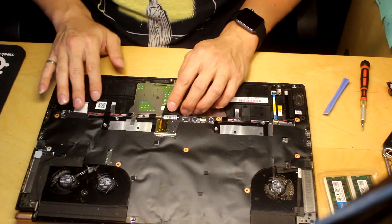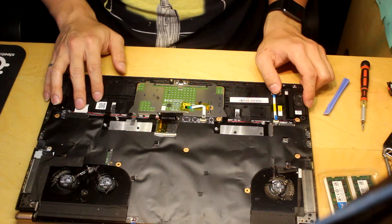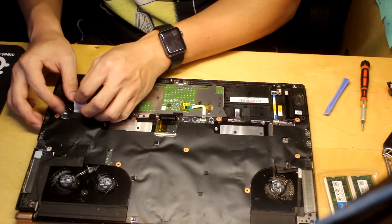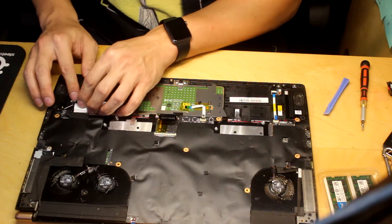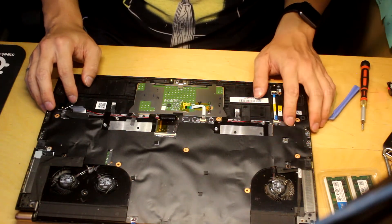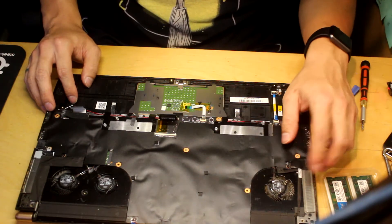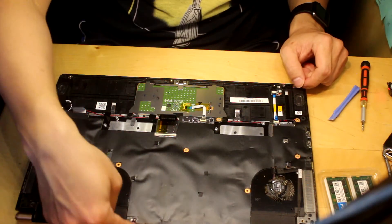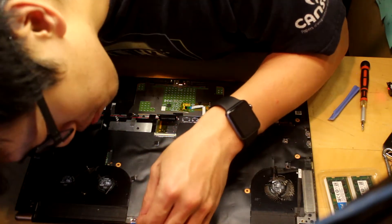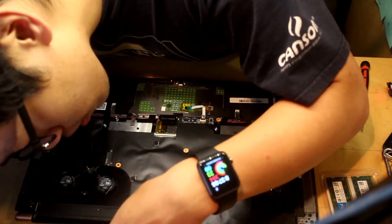Got a couple of ribbons. This right here seems like the speaker wire — and disconnect this. These are the light indicator LEDs. There's an NVMe slot right here. We've got a couple of screws you have to find underneath this shroud that we have — a protector shroud. There's another connector right here, so I'm going to be careful when we flip that over.